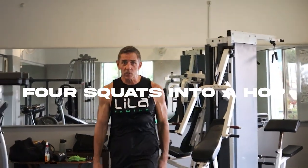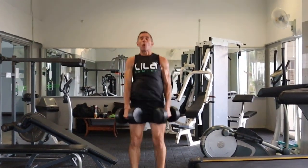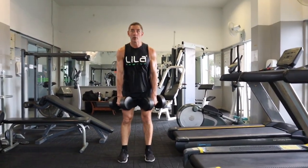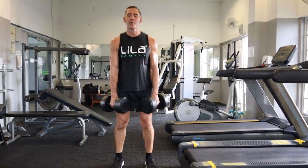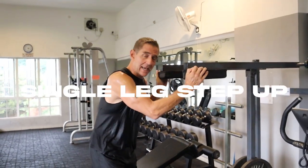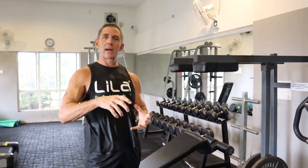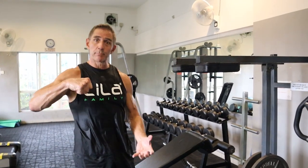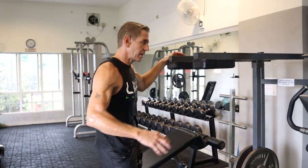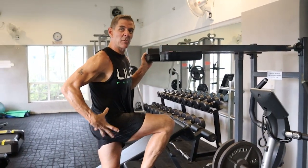Now we're doing the four-count squat into a hop. Down is controlled — one, two, four. Now I'm doing a single-leg step-up motion. We started with squat, which is primarily an extension — a prime mover push. Then the hamstring, which is a pull. Now I'm back into the push but going unilateral. I like to mix single-leg with double-leg. This one is not about heavy — it's about explosiveness and a really good angle in the hips.